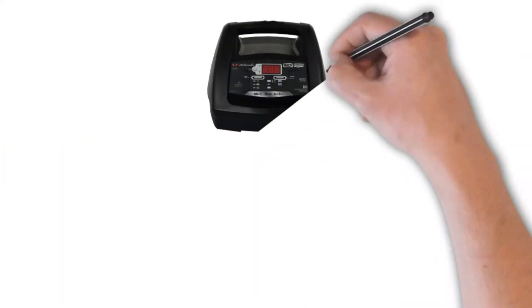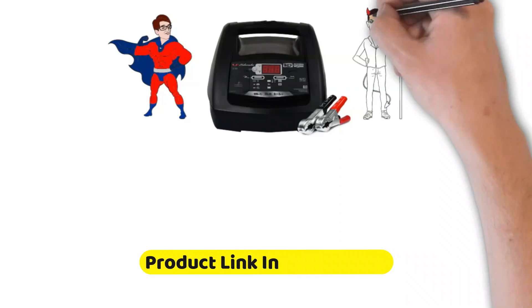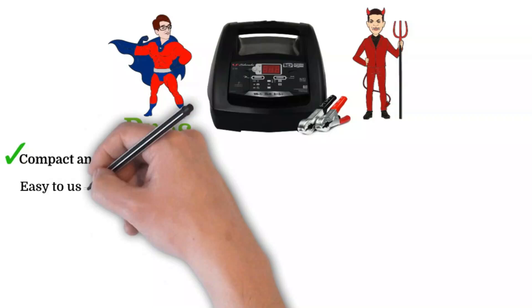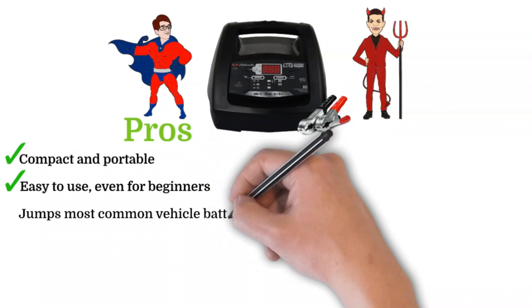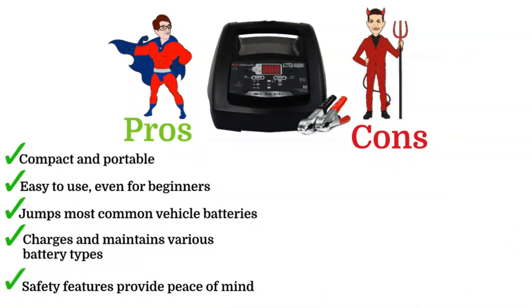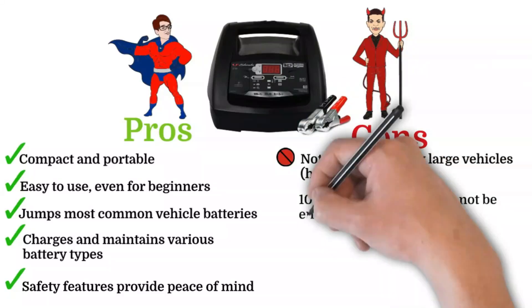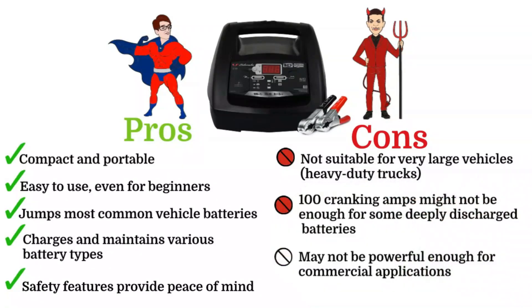Pros and cons. While the SC-1308 is a versatile tool, it's not perfect for every situation. Pros: compact and portable; easy to use, even for beginners; jumps most common vehicle batteries; charges and maintains various battery types; safety features provide peace of mind. Cons: not suitable for very large vehicles; 100 cranking amps might not be enough for some deeply discharged batteries; may not be powerful enough for commercial applications.